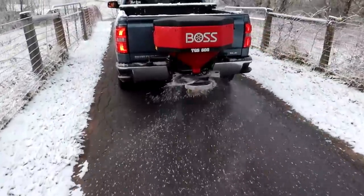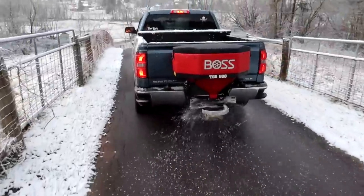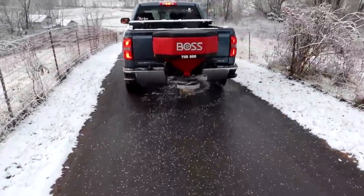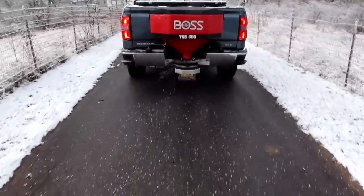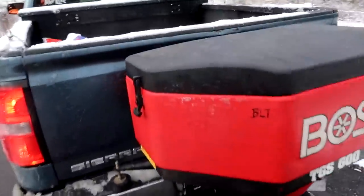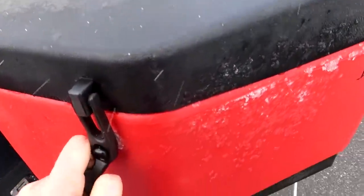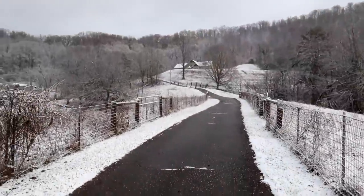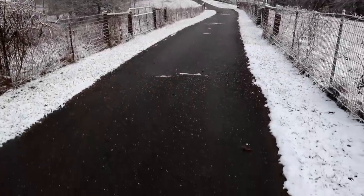I'm gonna ask him what setting he was running on. We're going down the mountain — this is the steepest part right here, so we want to be careful. Looks like we're out of salt. So yeah, that lasted two bags — almost the whole driveway. That's nice.